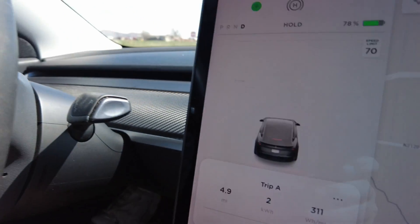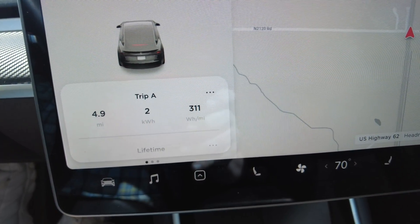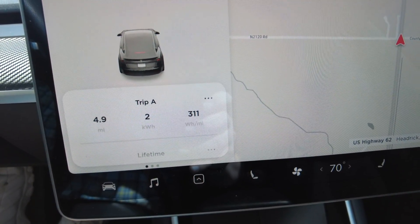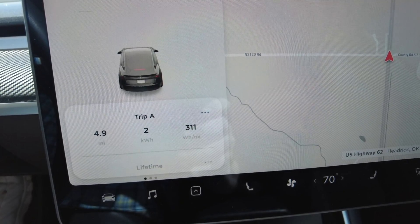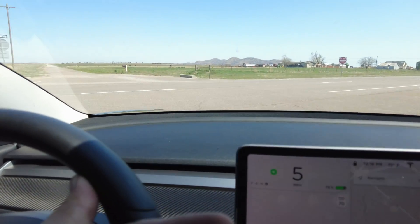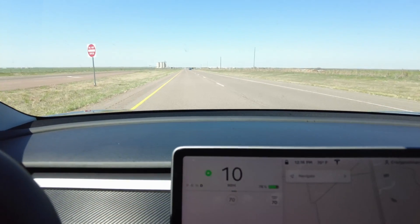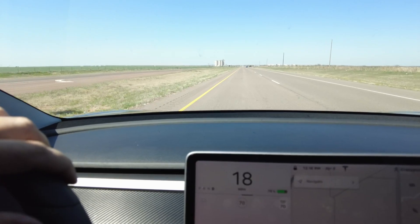Sitting at the halfway point for the stock Tesla wheel covers. We are 4.9 miles in, 2 kilowatt hours, and 311 watt hours per mile at the halfway point for the stock Tesla wheel covers. Getting back out on the road to finish the other half and see the final results.